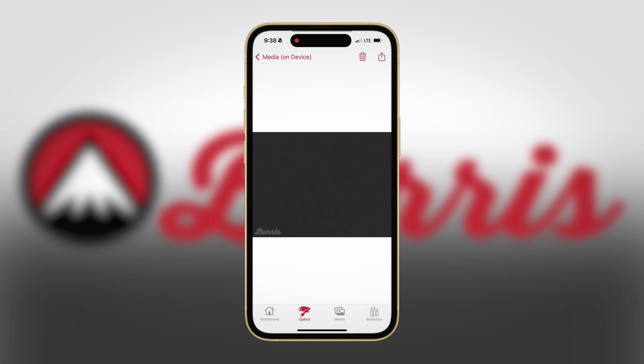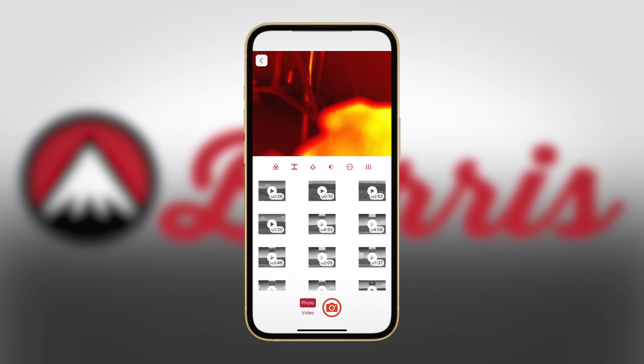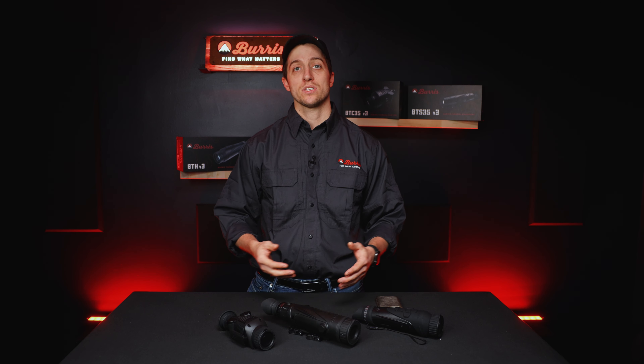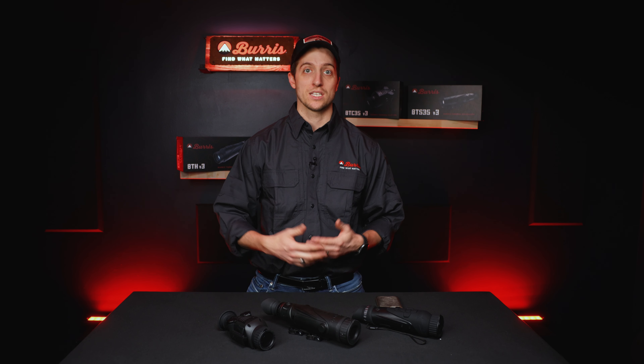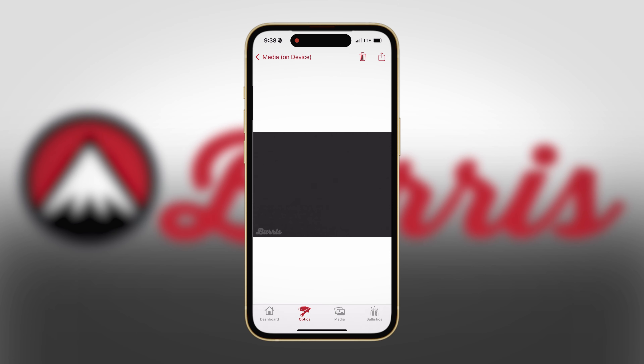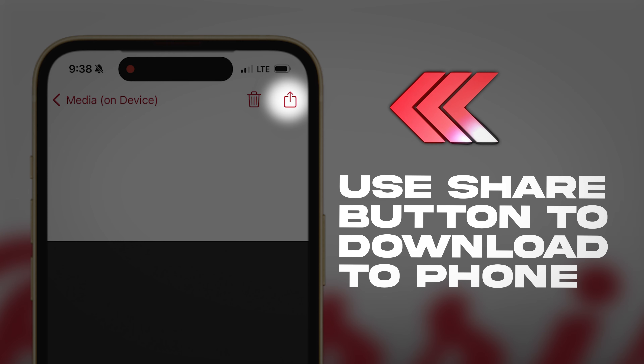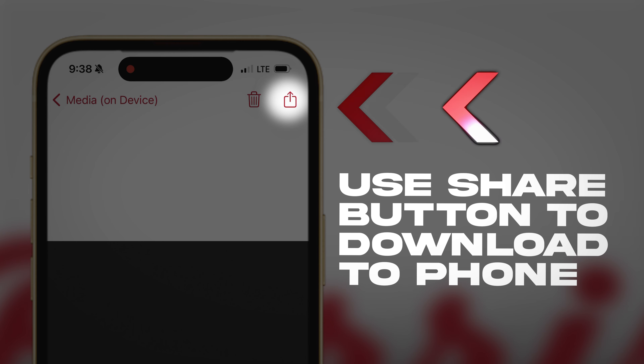You can also use the Burris Connect app to connect to your handheld and do the same commands — you can tell it to record, you can tell it to take a photo, and you can also see what is already on the handheld. As you can see, it shows the same settings as the other optics, but it also has a Media tab for the files on the device. If you click under the Media tab, it says 'On Device,' showing everything that is actually on the handheld. You can download it directly to your device.